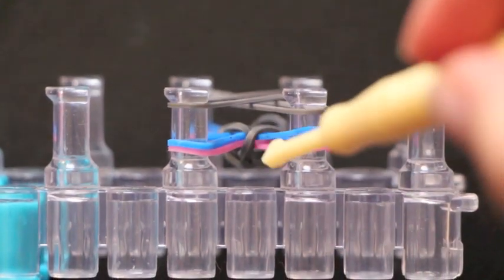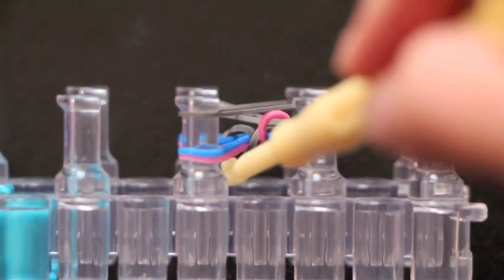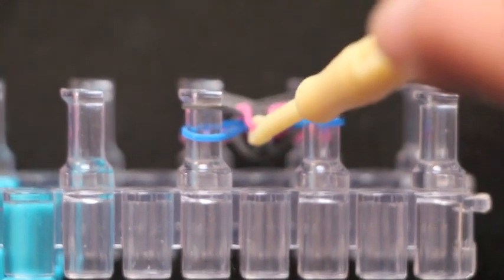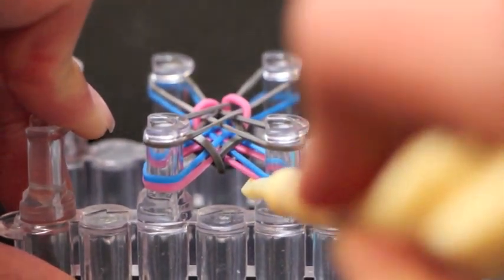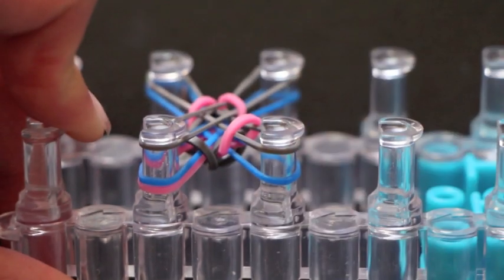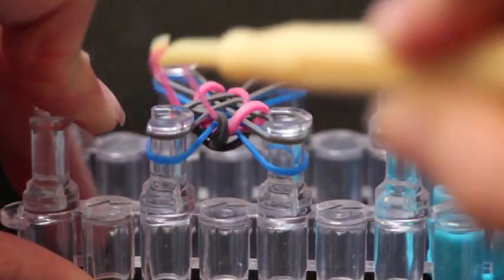I'm going to hook the pink one, grab it, hook it up and over, and now take this pink one over here, hook it up and over the other ones, completely releasing it at the top. Then grabbing the pink one, grabbing the very bottom one, pulling up and over, and grabbing this bottom one over here and pulling it up and over.